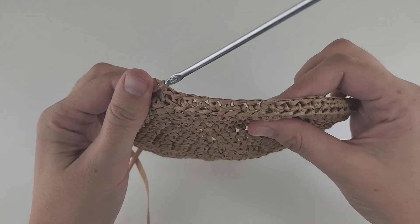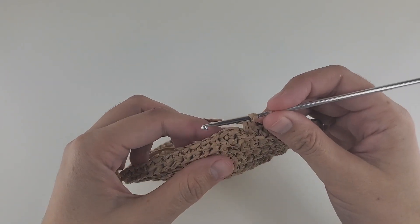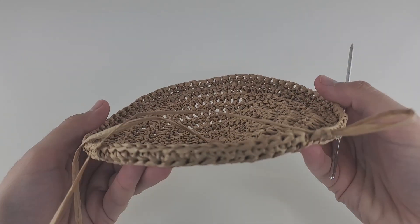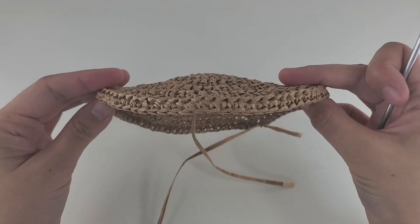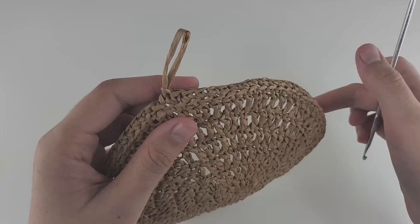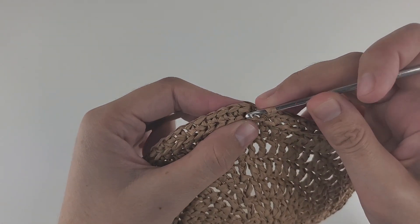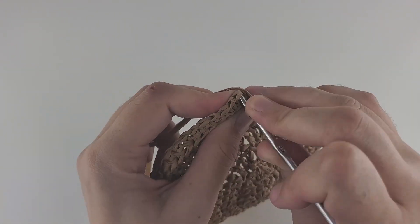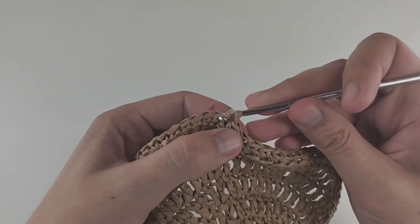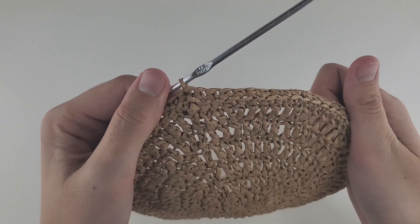I finished round seven — I still have 78 stitches around. As you can see, the work changed direction and it looks like a little hat now. Before doing the next round, make a slip stitch into the first single crochet to close the row.